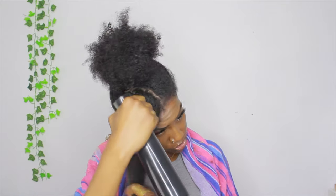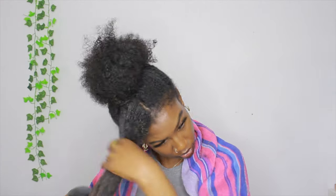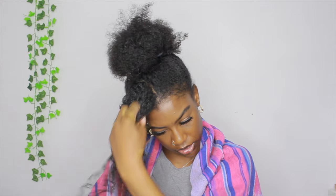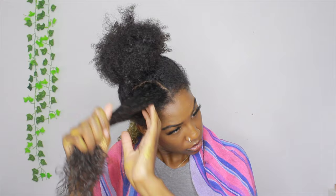Okay, that's enough on that back section. I'm going to go ahead and move on to the front. I think I'm going to do a mid bun because that way you'll be able to see everything — both the back and the front.